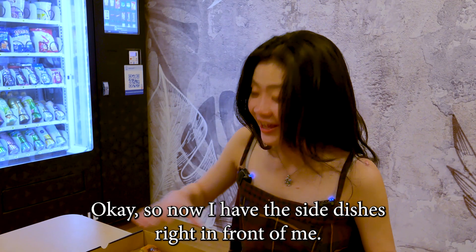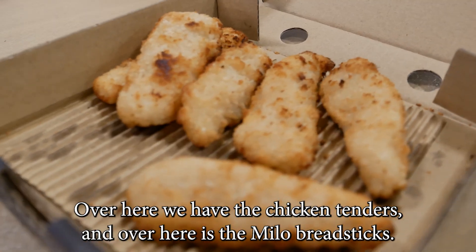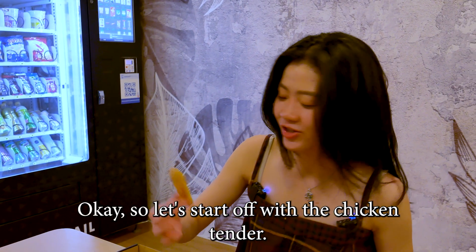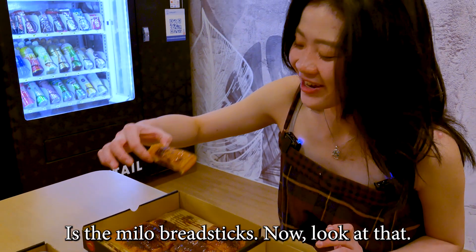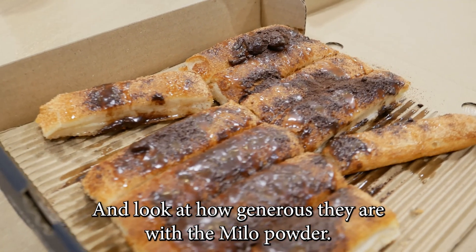Now I have the side dishes right in front of me. Over here we have the chicken tenders and over here are the Milo breadsticks. Let's start off with the chicken tenders. Now look at the Milo breadsticks — look at how generous they are with the Milo powder.